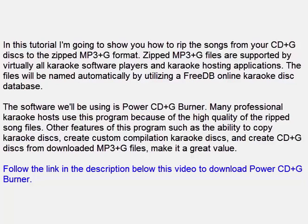Other features of this program such as the ability to copy karaoke discs, create custom compilation karaoke discs, and create CD Plus G discs from downloaded MP3 Plus G files make it a great value. Follow the link in the description below this video to download Power CD Plus G Burner.